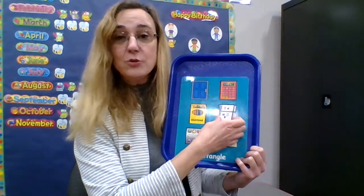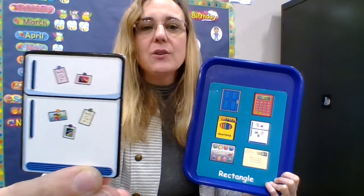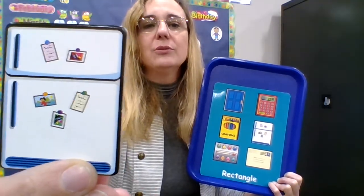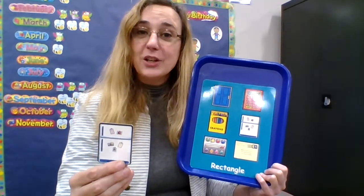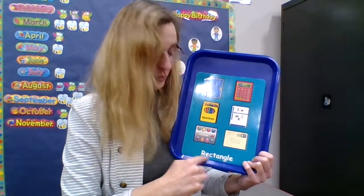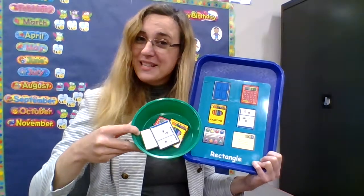My last rectangle — can you tell what that is? It's something that goes in the kitchen, and it has notes on it, and they're all rectangles too. This fridge is a rectangle. Rectangle — it goes in the green bowl with all the other rectangles.